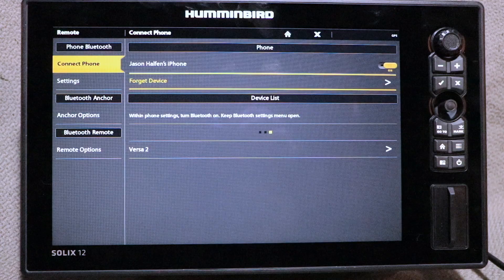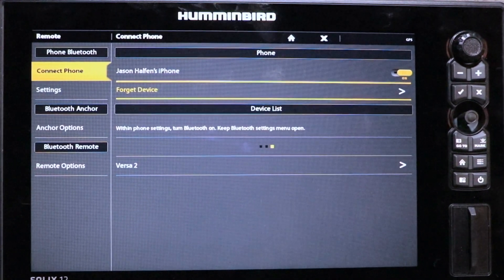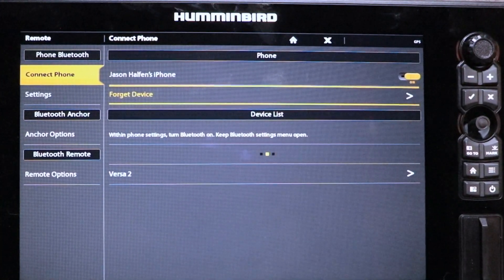Once paired, your mobile device will appear under Device List. There, you can turn the Bluetooth connection on or off, or forget the paired device entirely.